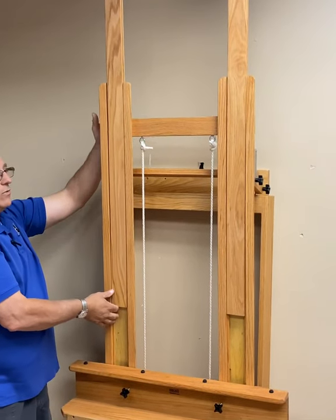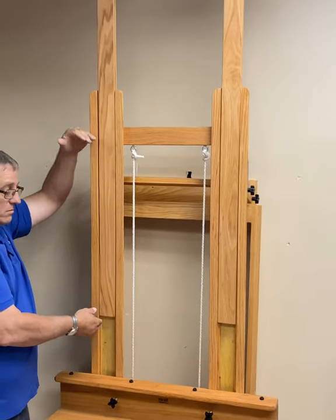The easel installation is now complete and the easel is ready to use. Happy painting!